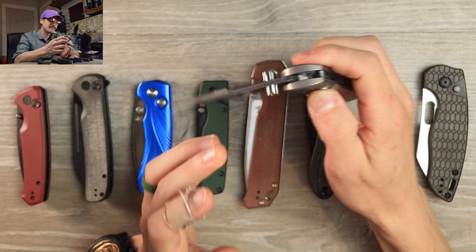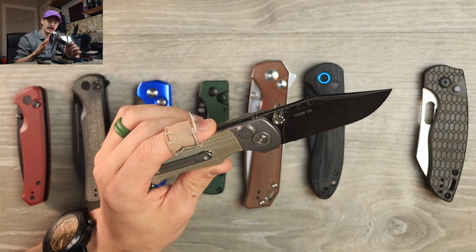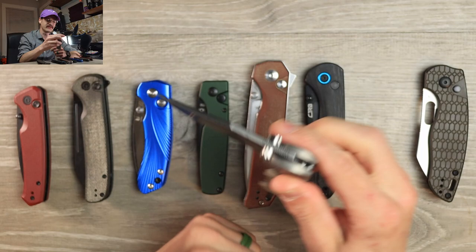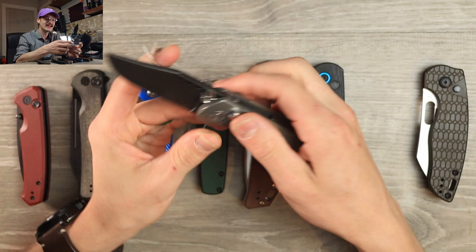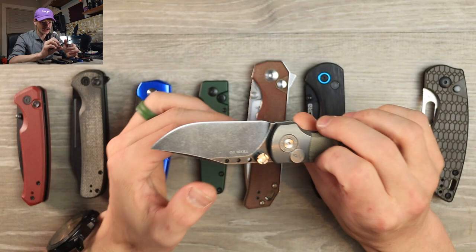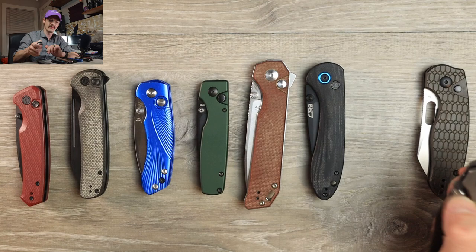This knife has a weird thing where if you loosen the pivot too much there's too much spring tension and it's almost impossible to open, and if you tighten it too much it becomes a flippy floppy mess — it's all backwards. It's a cool looking knife with a real tall flat grind and black wash blade. The D2 seems to be treated really well and it's still scary sharp, but for 100 bucks I think we can do better.